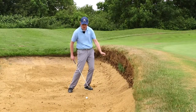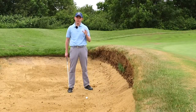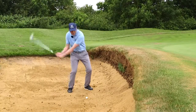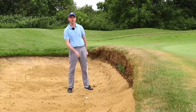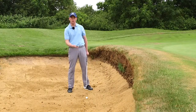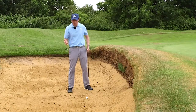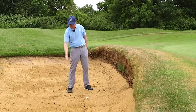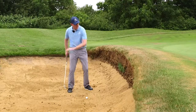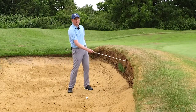Our weight wants to be very much on our front foot. This is going to help make sure that we're swinging down and through the sand. Because most people in this position get frightened of the lip — they lean back trying to hit the ball up and over the bunker, and they also decelerate massively into the ball and don't trust the swing. What this produces is shots that are either hit very heavy, a long way before the golf ball, or they thin it straight into the lip.